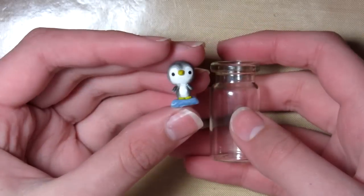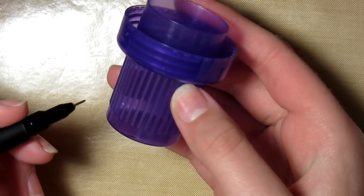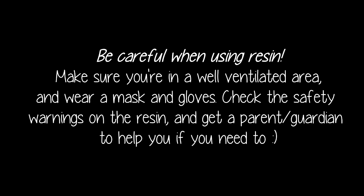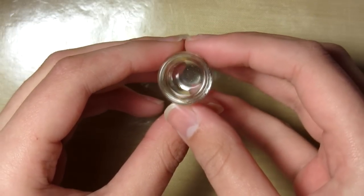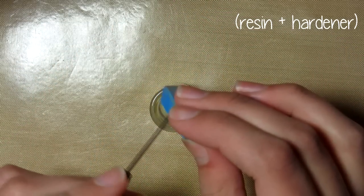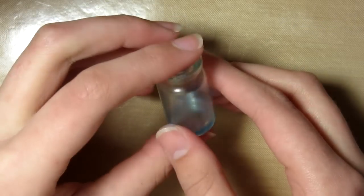Then you'll be needing your bottle, and the penguin should fit in. Take a cup and mark on where you want to put the resin, and be very careful when using resin — check the instructions and everything. Then just fill up a bit of the bottle with the resin, then take some blue chalk and scrape some off to make the water kind of blue.